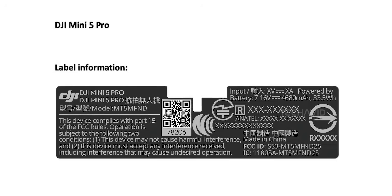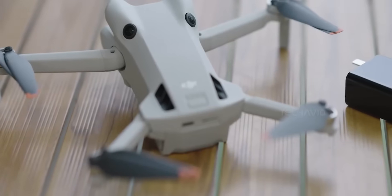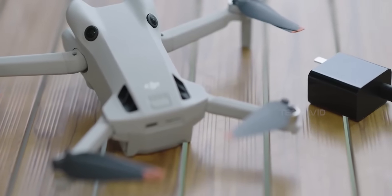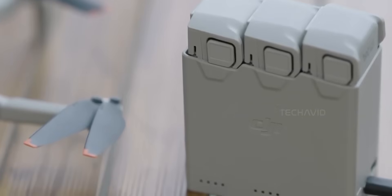Battery-wise, the FCC documents show a 4680mAh pack, way up from the Mini 4 Pro's 2690mAh. That's a significant jump, so we're talking about potential flight times hitting 50 minutes. Cramming all this tech into a drone that still weighs under 249 grams is no small feat.